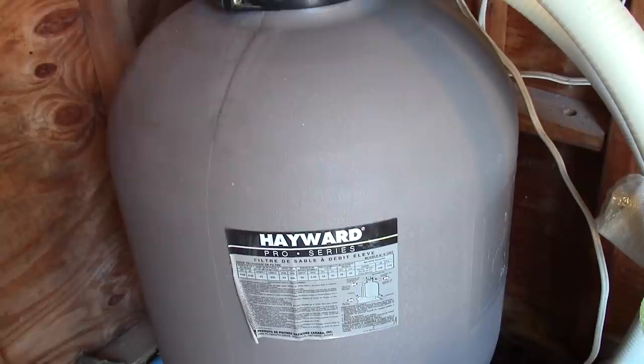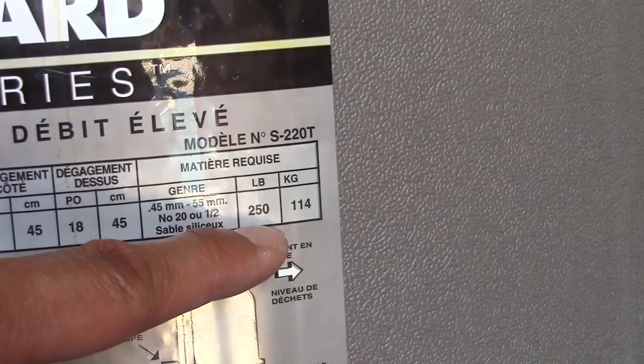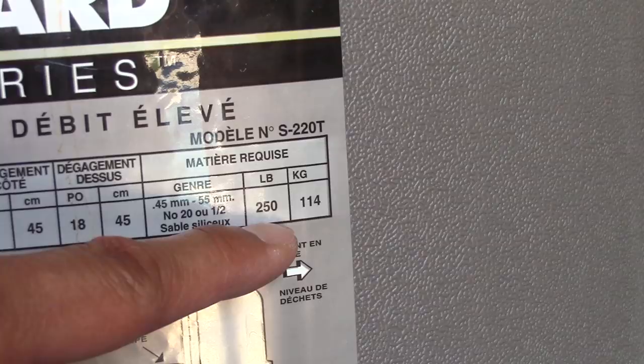Notice my Hayward sand filter. Let's take a look at our chart. Our chart says that this sand filter holds 250 pounds of sand — five bags of pool sand, since each bag is 50 pounds each.